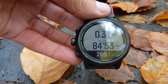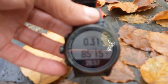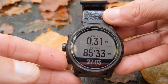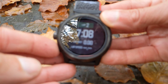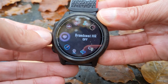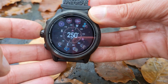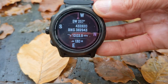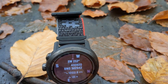On the Coros, again I'm doing a hike. That's my time and distance, but to get to the grid reference what you need to do is go and find it in the settings. So I need to press and hold this bottom button, then scroll through until you find the compass setting. Then you press again and that's your grid reference. So it's a bit harder to find on the Coros, and if you're not used to doing that frequently you might forget how to do it. But it is there.